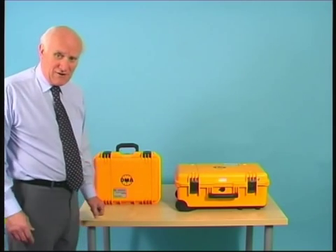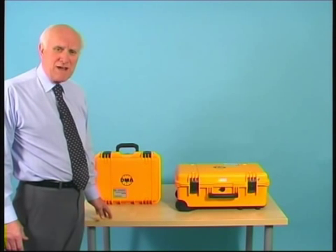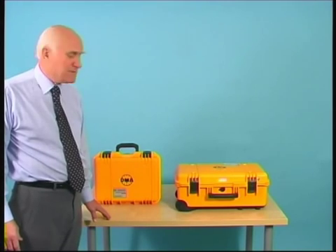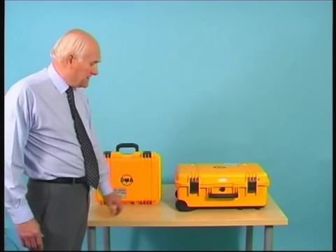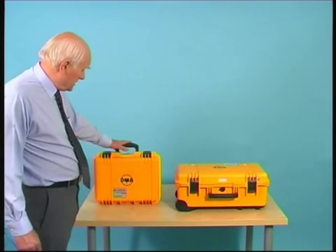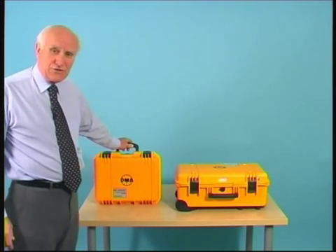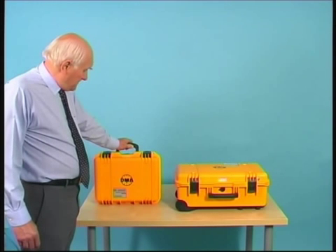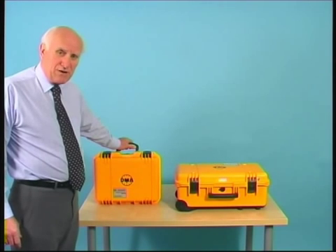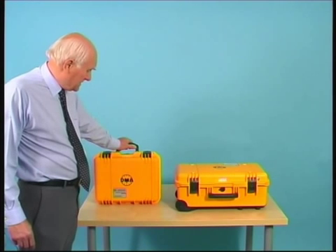We have a couple of our instruments here today. You perhaps already know that DMA make a wide range of air data test sets to suit all sorts of applications. Today we are going to concentrate on the MPS-31C, but additionally I am going to spend just a few moments explaining the MPS-38 — the simpler test set available at a more reasonable budget price for those at an entry level in air data testing.